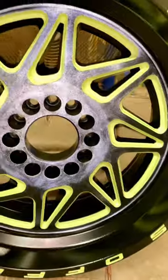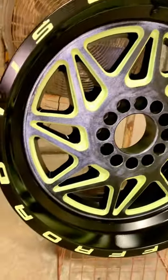After we do all this, we put it in the oven for a full cure. Here's what it looks like, and if you like this type of content, hit the like button and subscribe.